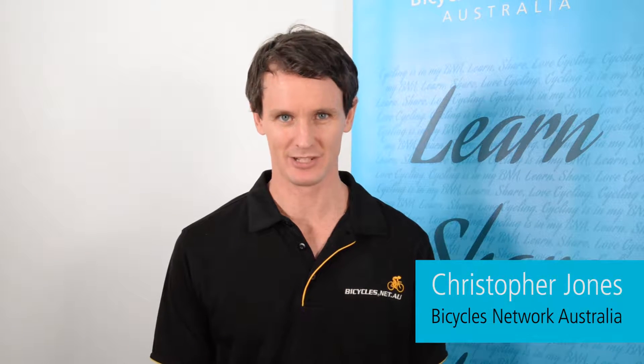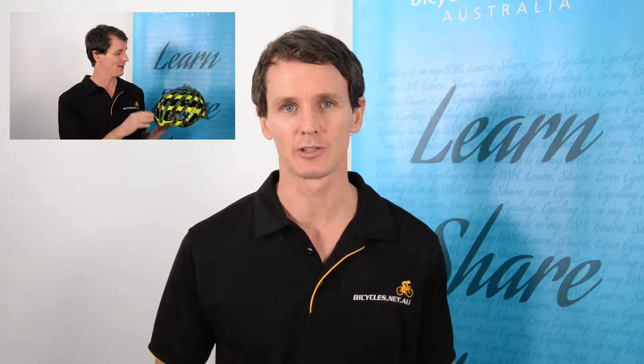Hello, I'm Christopher Jones from Bicycles Network Australia, and this is the second episode in which we look at the LifeBeam, which measures my heart rate from within my helmet. You should look back at the first episode where we looked at two variations of the LifeBeam. It can be purchased as an integrated helmet solution with the LifeBeam Genesis helmet from Lazer, but it can also be purchased as a separate unit that can be used as an upgrade.